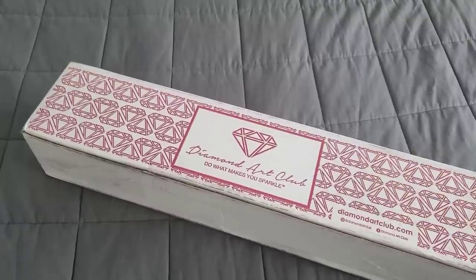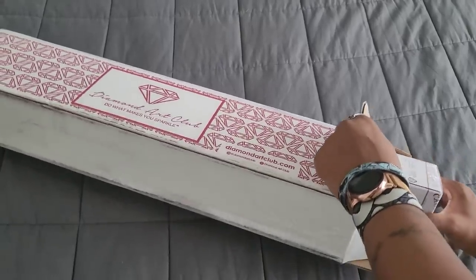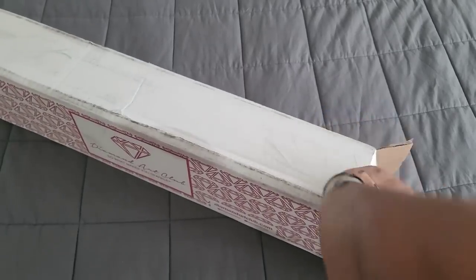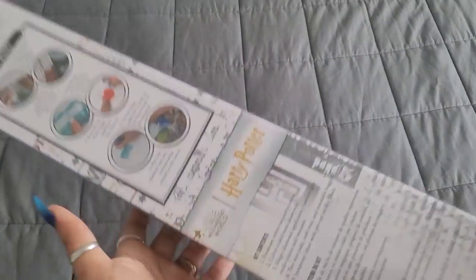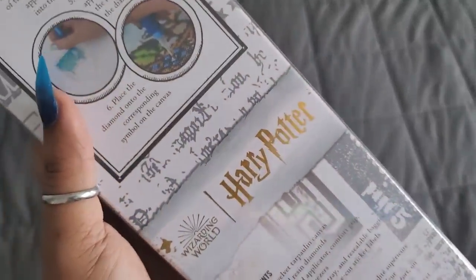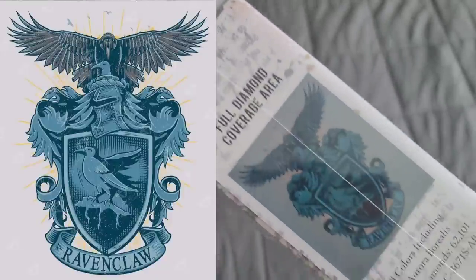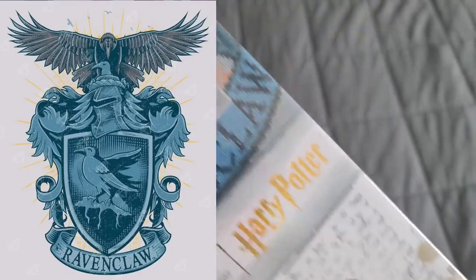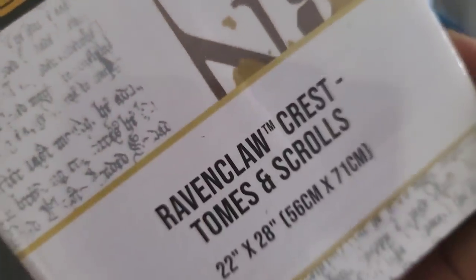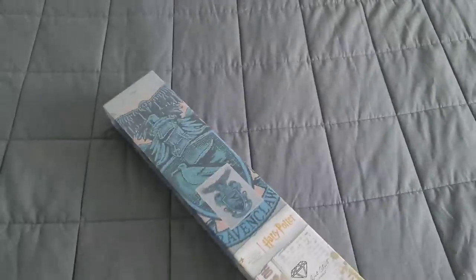We're going to get out the knife of doom and cut into this. We're going to slide this puppy out and open that box. It looks like we have another Harry Potter on our hands - are you guys ready? Where are all my Ravenclaws? Oh my gosh, it's the Ravenclaw crest!